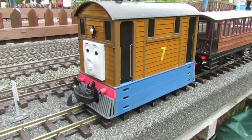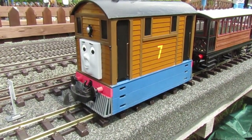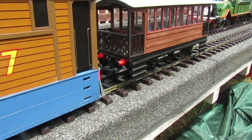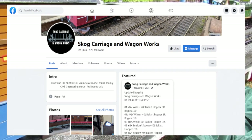For this running session I thought I would let Toby pull his faithful coach Henrietta. This Henrietta was made by my good friend Rob, and he has a Facebook page — go check it out.